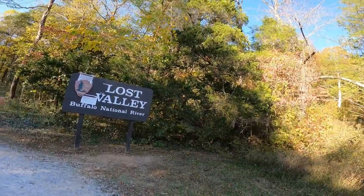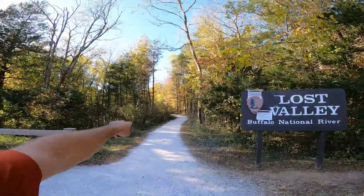It's dry - it's in October - so we're not going to see any water coming out of the waterfall, but we're going to have a good time getting there. The first thing you want to do is start off on the Lost Valley Trail right here and head that way.